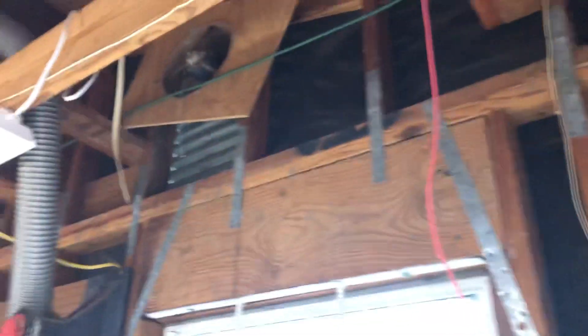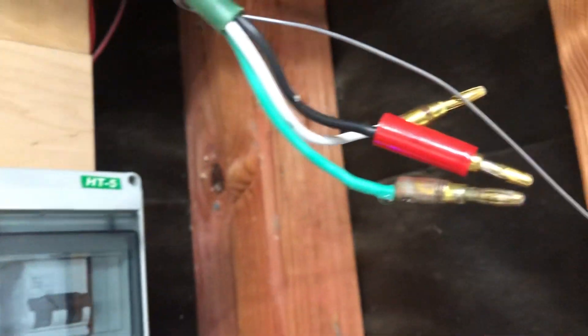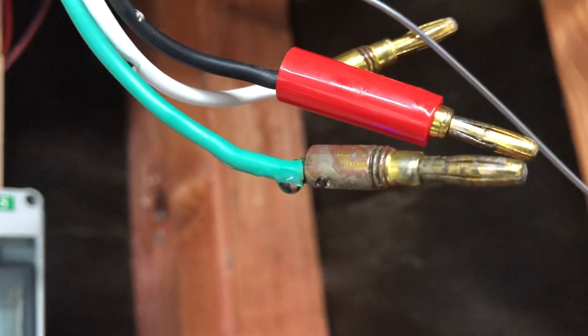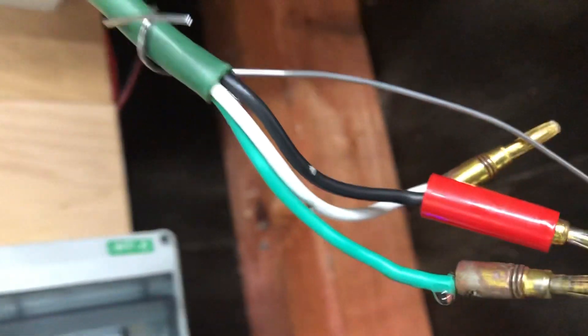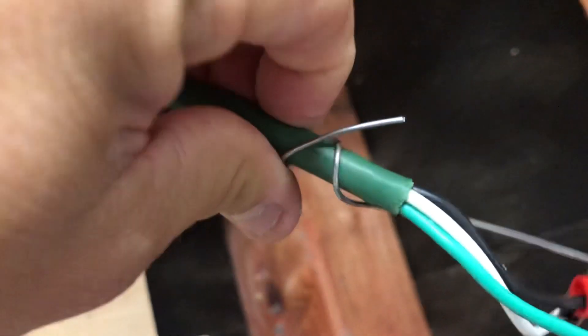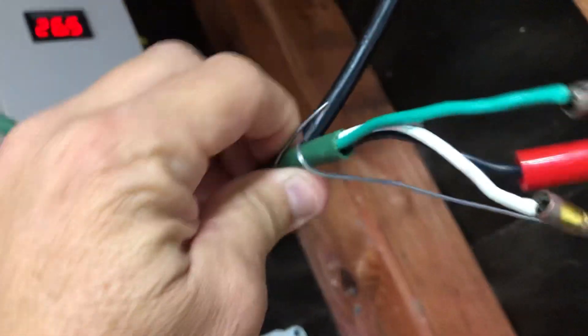I had my extension cord that I was using from my turbine — you can see the green wire — everything was wet. Then I came to realize water is dripping out from the inside of the cord. See that? The cords aren't wet on the outside; it's running out from inside.